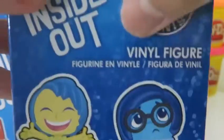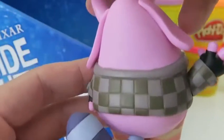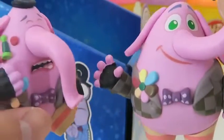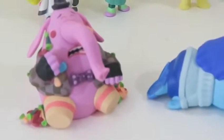Let's open up our last mystery minis for today! Nice! We found all 12 different characters! Here's Bing Bong when he's not crying — looking at him makes me sad! I think if you buy the whole mystery minis box, you get all 12 characters!